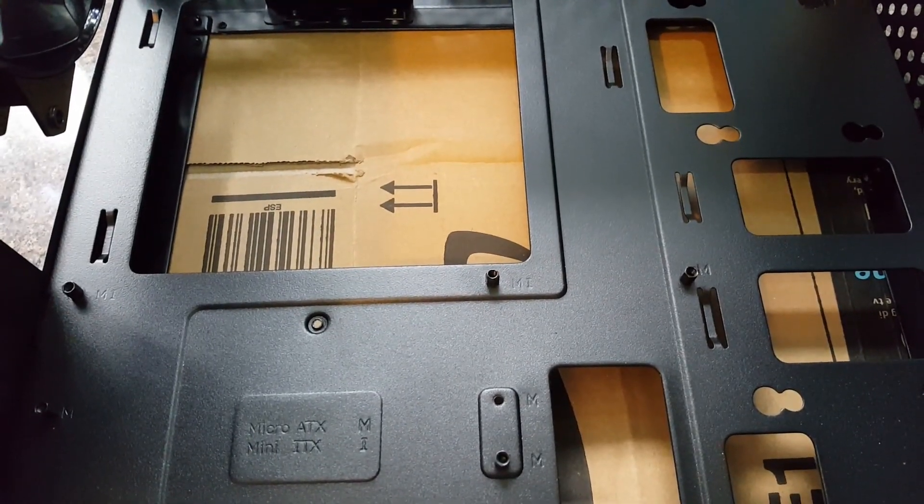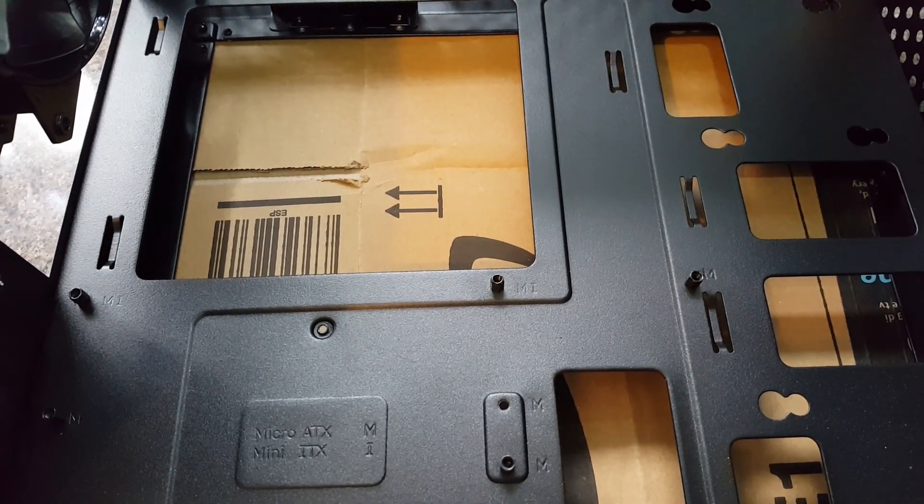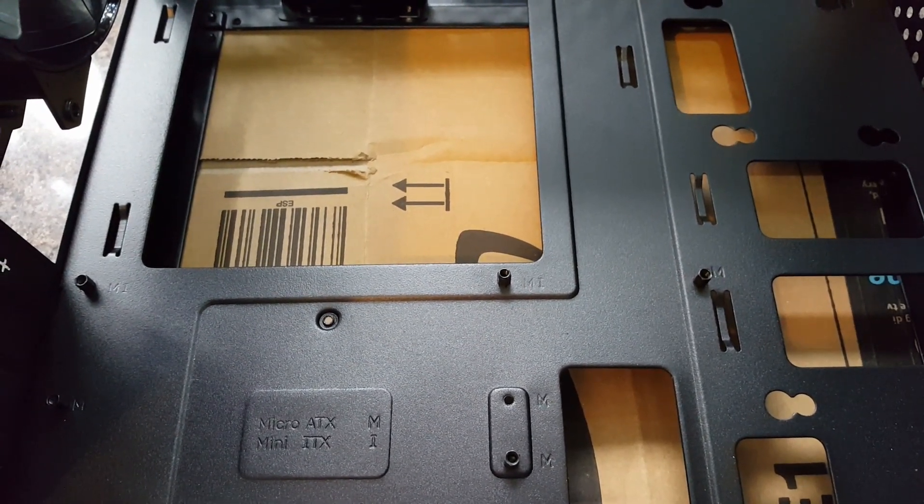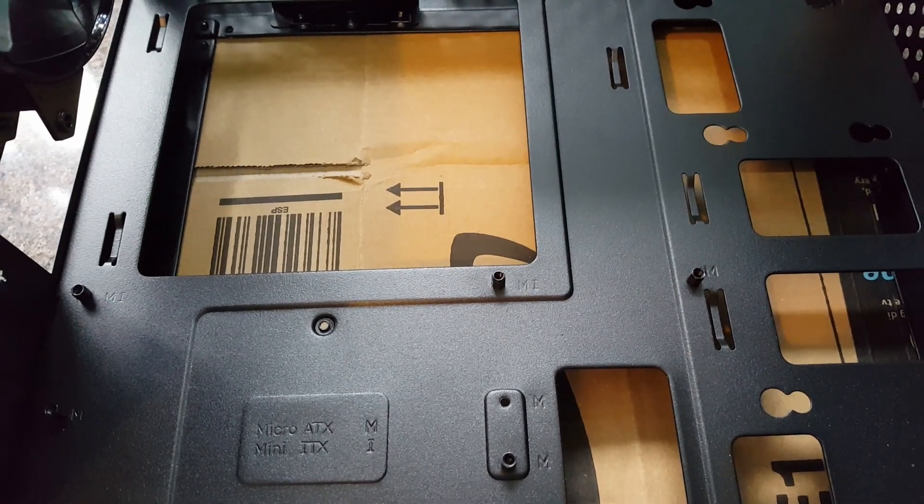That's eight standoffs in total. Remember that number — when you come to secure the motherboard you know exactly how many screws you need, and you can double-count to make sure all of them are accounted for.